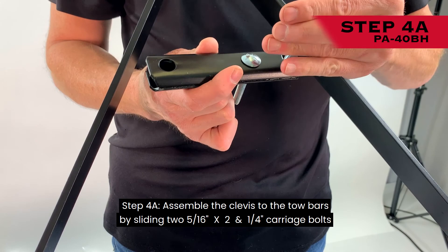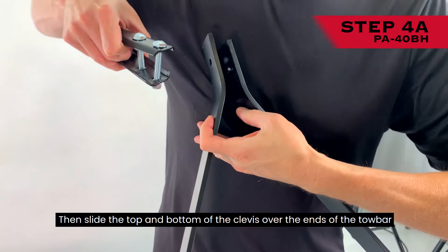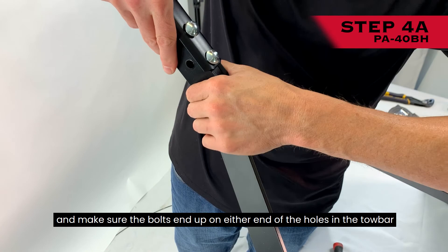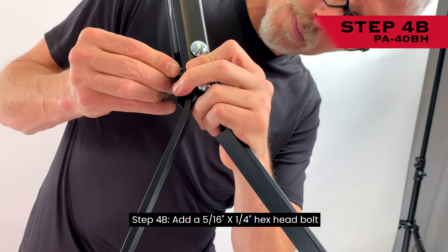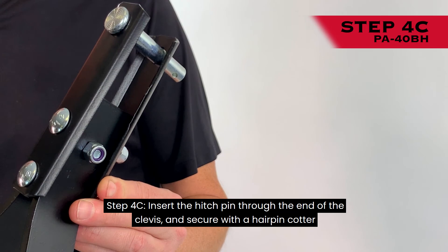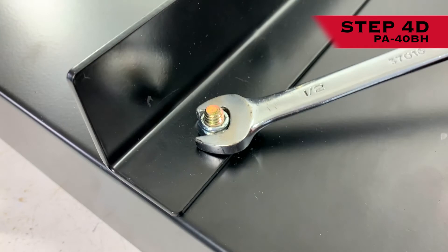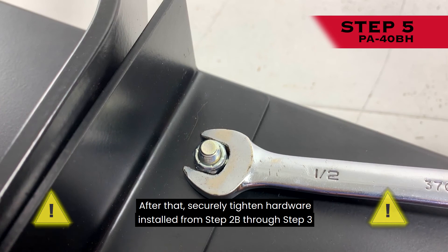Step 4A: Assemble the clevis to the tow bars by sliding two 5/16-inch by 2-1/4-inch carriage bolts through the top and bottom of the clevis assembly and adding two 5/16-inch nylon lock nuts. Then slide the top and bottom of the clevis over the ends of the tow bar, making sure the bolts end up on either end of the holes in the tow bar. Step 4B: Add a 5/16-inch by 1-1/4-inch hex head bolt through the holes in the tow bar between the two carriage bolts and add a 5/16-inch nylon lock nut. Step 4C: Insert the hitch pin through the end of the clevis and secure with a hairpin cotter. Step 4D: Securely tighten all fasteners installed on Steps 4A and 4B, then securely tighten the hardware installed from Step 2B through Step 3.